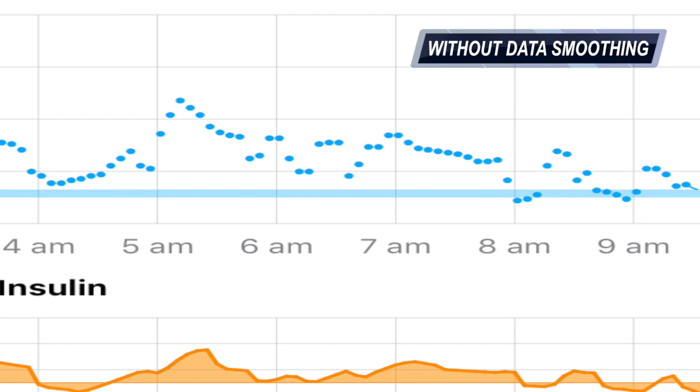Coming back to data smoothing: if you do decide to extend your Dexcom G6 sensor, you need to be extraordinarily careful because that data smoothing still applies to your extended session.